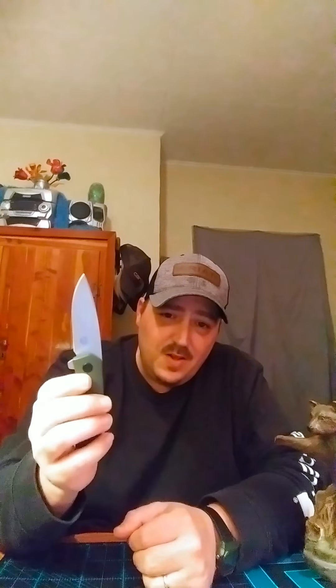I'll do some testing with this — a little feather sticking and things like that — and see how the edge holds up. Then I'll make another video and let you know if it's any good. Fit and finish right out of the box, S35VN — it's a $75 knife, if you can believe that. They are Pittsburgh made, which gives them extra points in my book. I hope you enjoyed this, and I'll see you soon. Thanks, bye-bye.